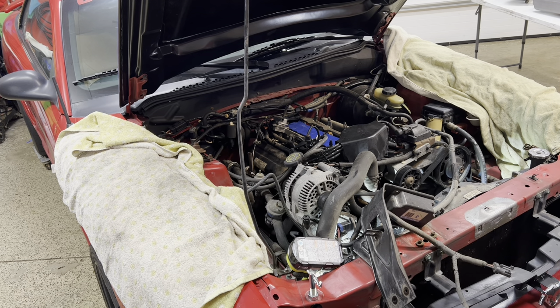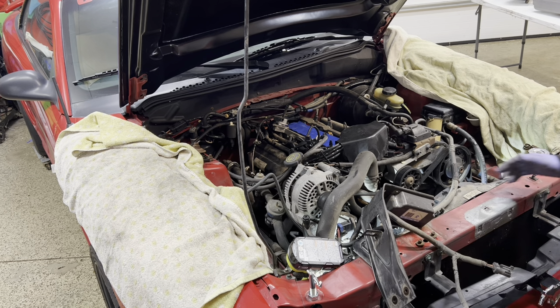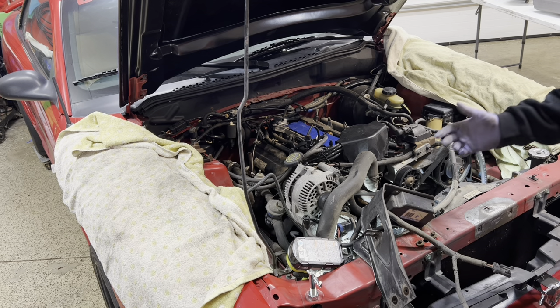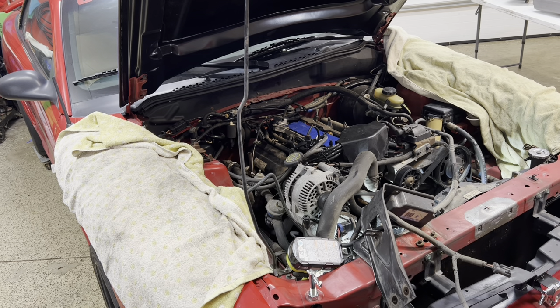I did have an issue with the battery box - looked like somebody jerry-rigged one of the bolts, almost like they JB Welded the top of it, so there was no way to loosen it and I ended up having to break the battery tray. That kind of sucks, but I might just buy a simple battery relocation box for the back and run the wires to it. Kind of a bummer since I already took apart the whole interior for the Dynamat.